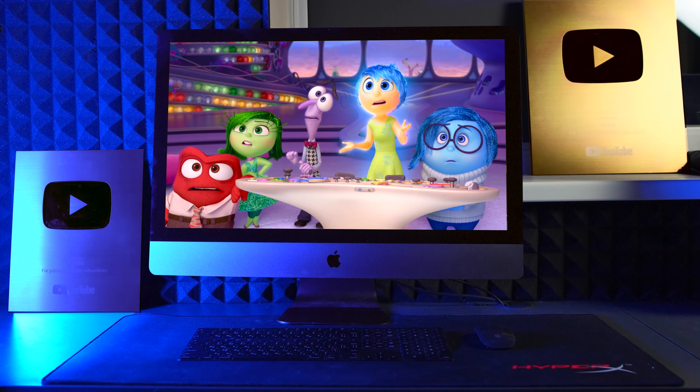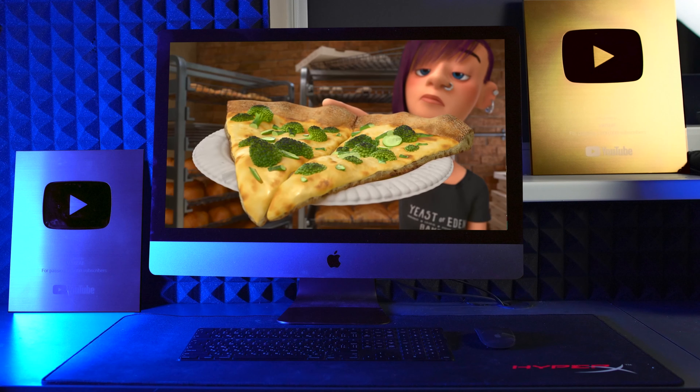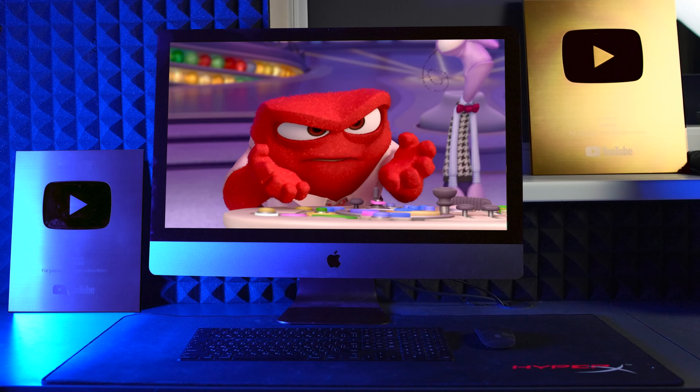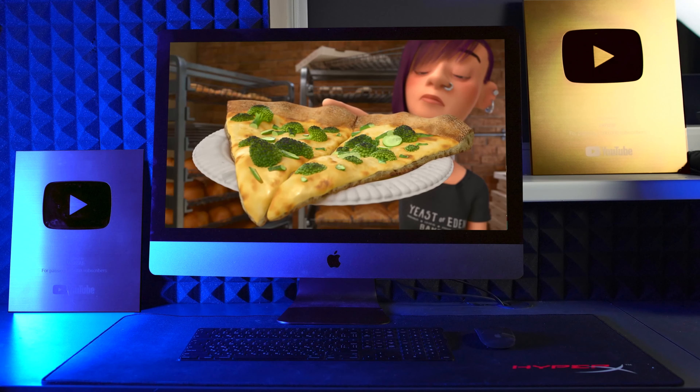The first cartoon for today is Inside Out. Riley and her mom go to a pizzeria where they are served pizza with broccoli. You remember how this scene went. Let's remake it.